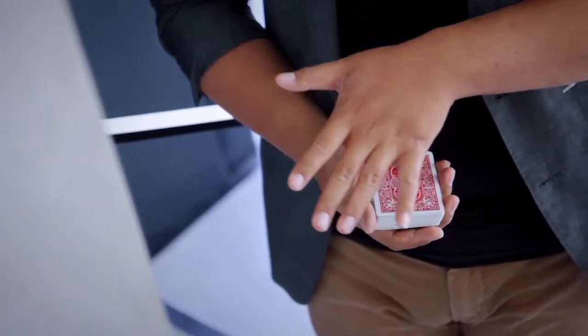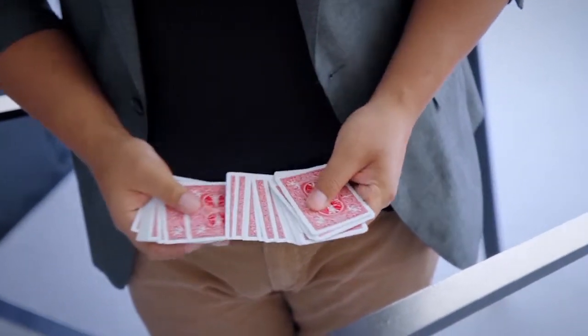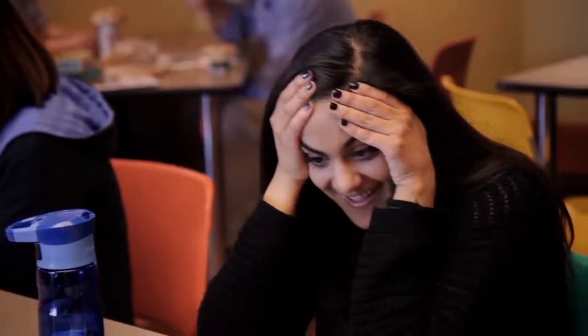With nothing but a wave of your hand, the card box visually disappears and appears in your pocket, leaving a deck of cards that's ready to kill in your hand. What's a better opener than stunning your spectator with something highly impactful and visual even before your routine?